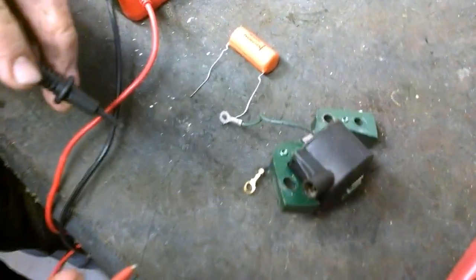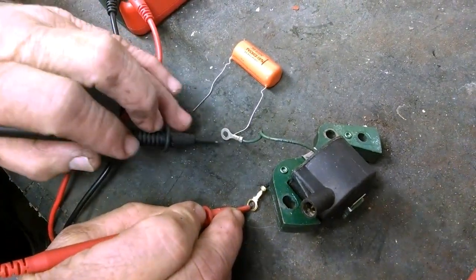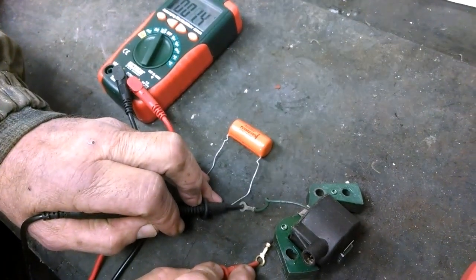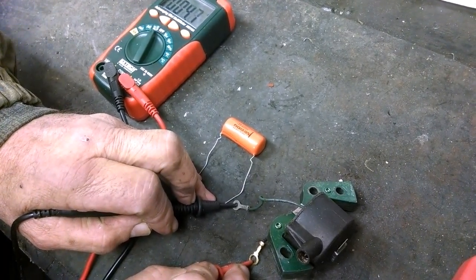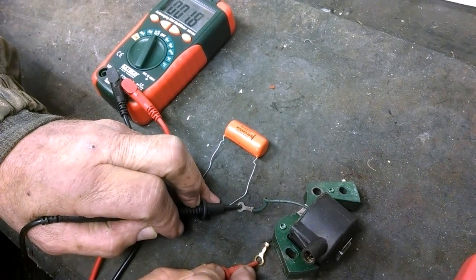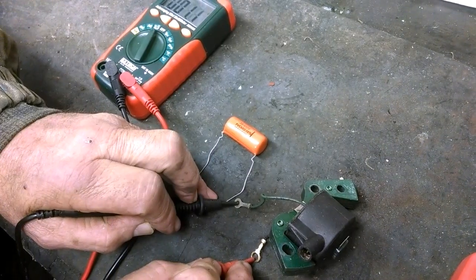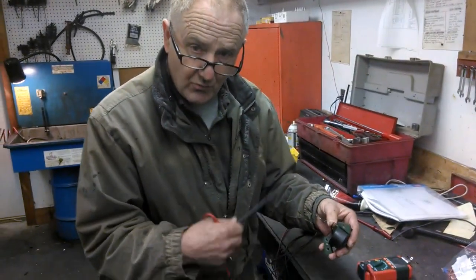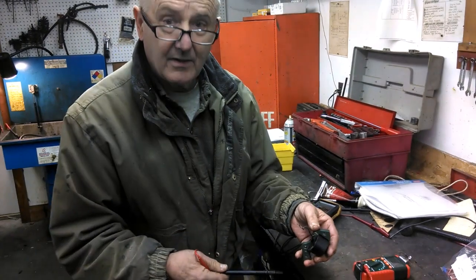Now let's check the primary circuit. I put one lead back on ground since they share a ground. Notice the K has disappeared - it's no longer kilohms. Letting it settle: it's coming down to around 1.2 to 1.5 ohms of resistance - not thousands, just ohms. The primary system has a very coarse winding and very low resistance.